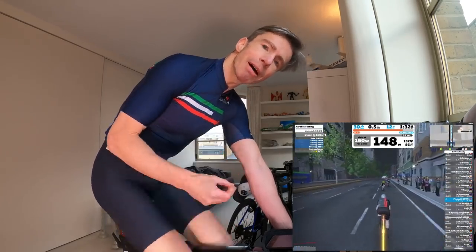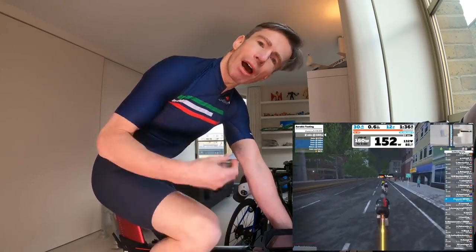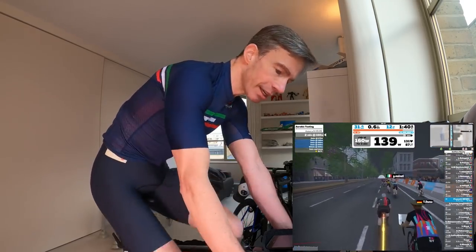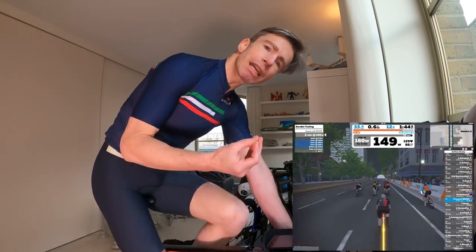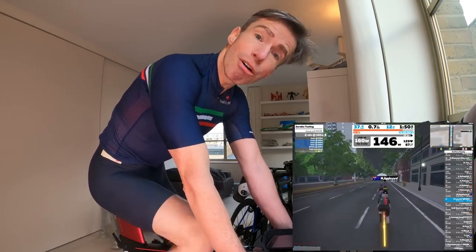Similarly, Ed is looking at the power-to-heart-rate ratio — a measure of how heart rate reacts to a steady controlled power effort. As Ed said, gold standard is 5% or less, so the aim is improvement from 5.15% last time down towards five. Results will be reported at the end of the test.